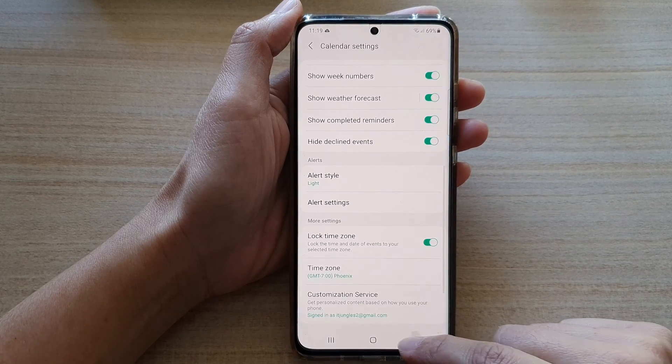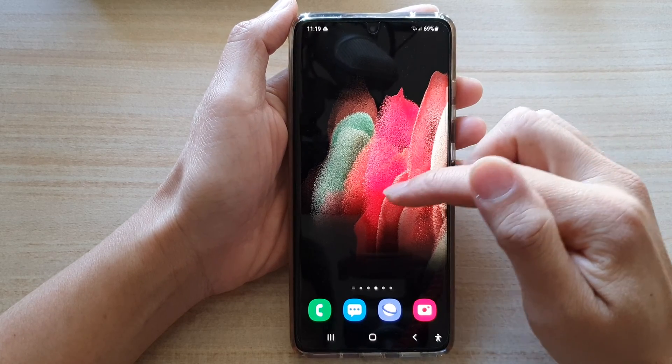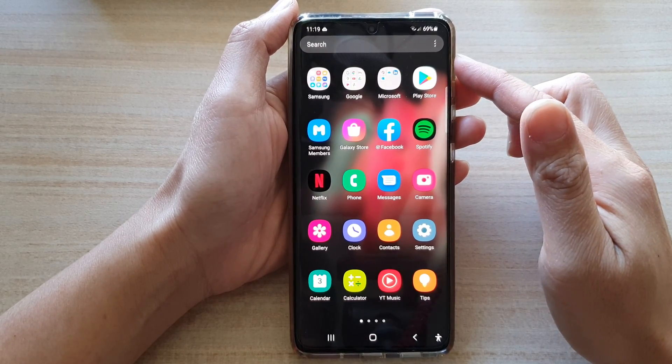Now first let's go back to your home screen by tapping on the home key at the bottom of the screen, and then swipe up to go into the app screen.